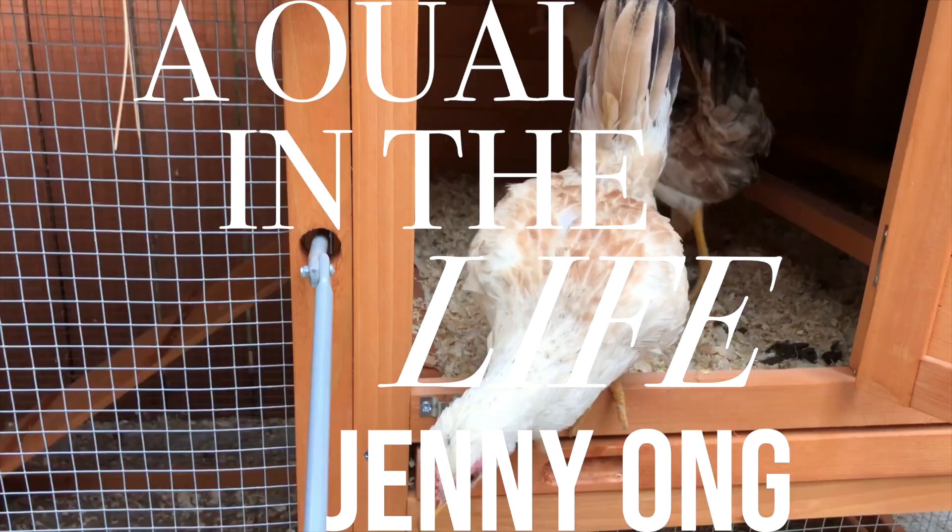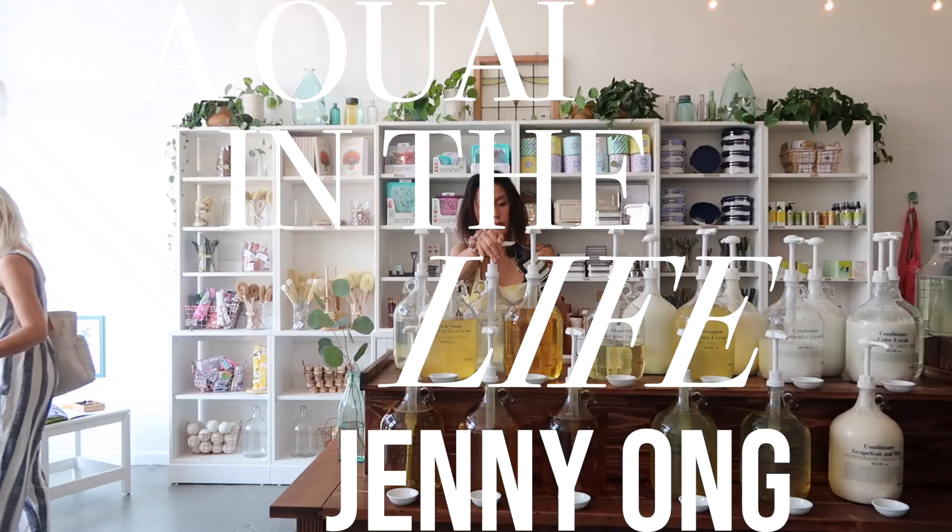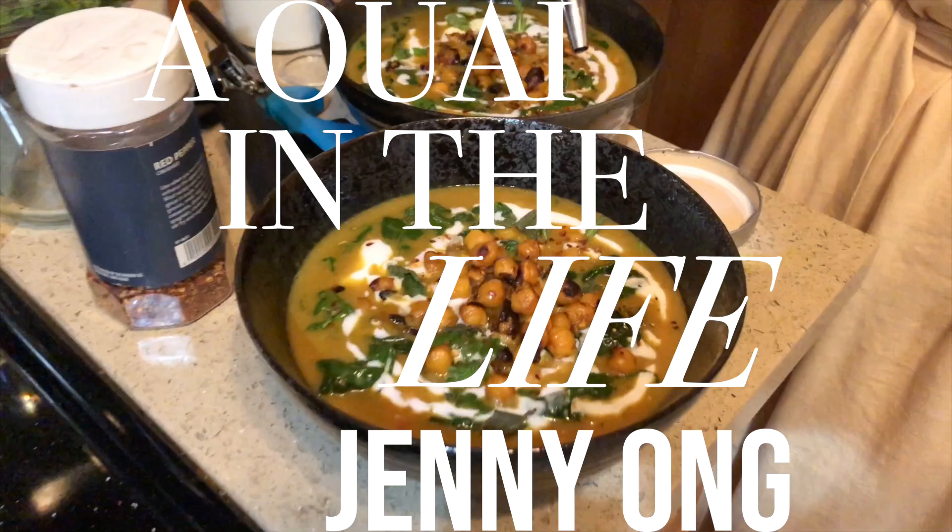Hi, good morning. It's Jenny. I am a blogger here based in LA. I basically write about sustainable living. I try to offer my tips and little ideas on ways to lessen your waste. And I also post about clean beauty and some sustainable fashion brands.